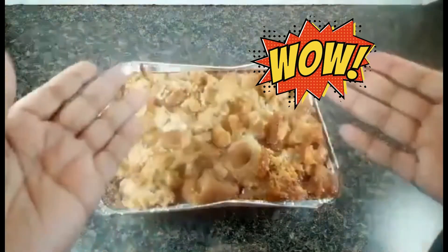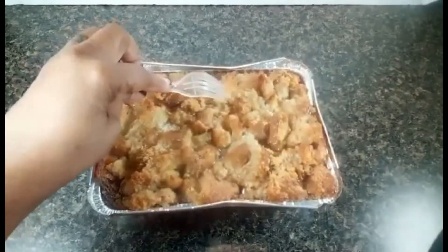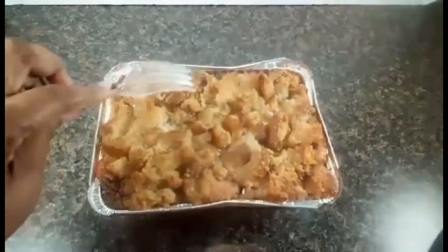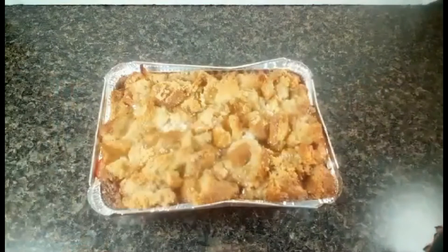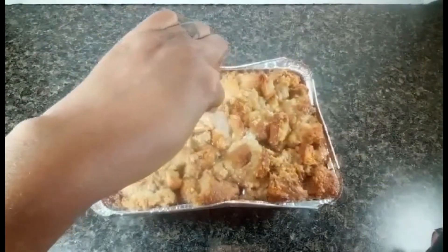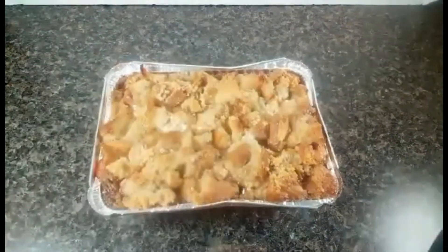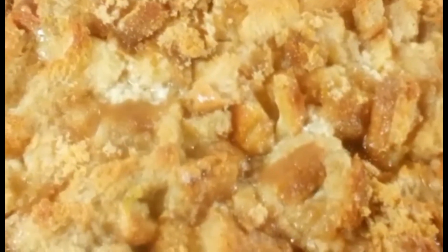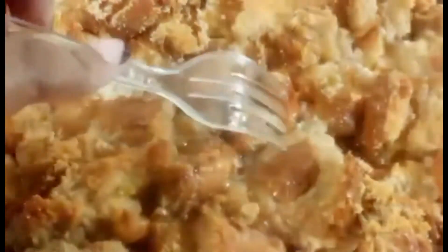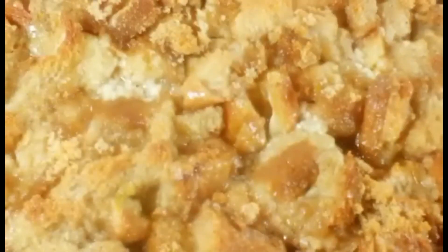Here we go, fresh out of the oven, nice and hot — let's look at that crust! Amazing, buttery, sugary, it smells wonderful. I wish I could pick it up but it's so hot. We did the fork test and it came out nice and clean. Look at that butter — let me get in a little bit closer for you guys. Nice and buttery, absolutely delicious. Let's go ahead and get a slice so you can see the bread pudding with pastry.